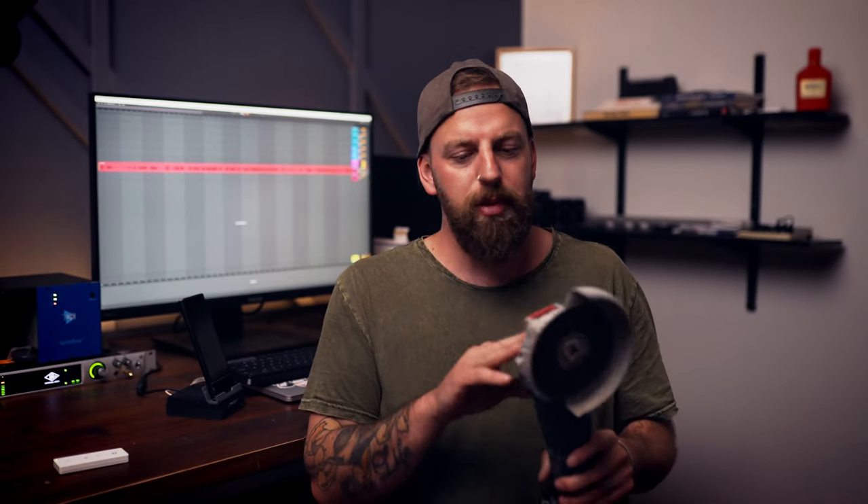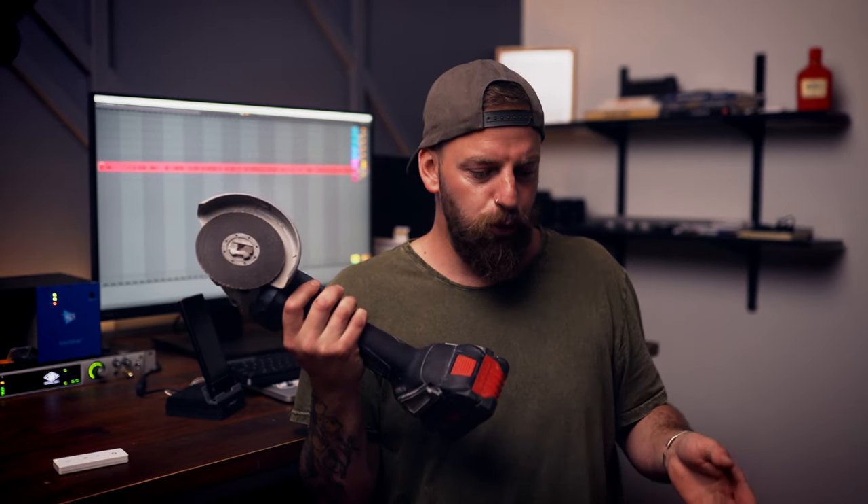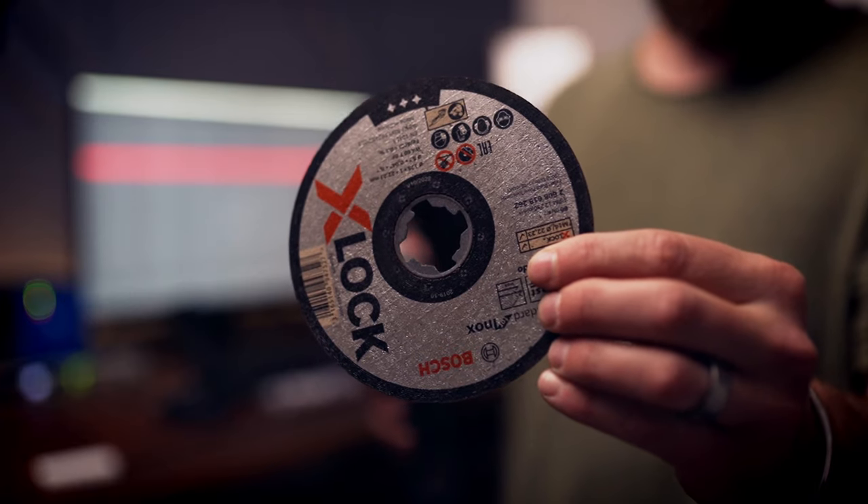This grinder is awesome — I love the X-lock. It's another technology Bosch developed that they're licensing to other manufacturers. I notice Makita are now making grinders with X-lock, and hopefully in the next few years it becomes standard across the industry. Bosch came up with the technology for SDS bits, the star bit, and multi-tool quick changes — they're always ahead of the curve. Hopefully this rolls out to all grinders, because you do need special X-lock discs, and the more brands that adopt it, the cheaper those discs will become.